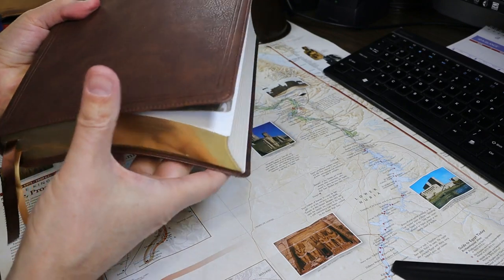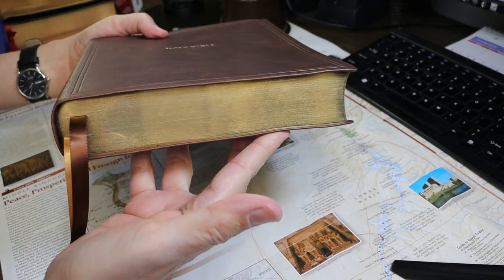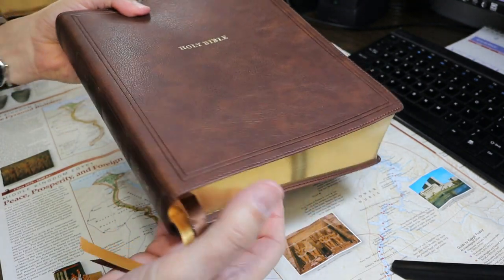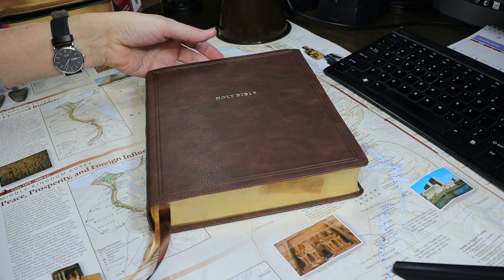In today's video I'll be reviewing this Bible. It's the New King James Version Large Print Wide Margin Reference Bible. I did an unboxing video on it, which may interest you as well.